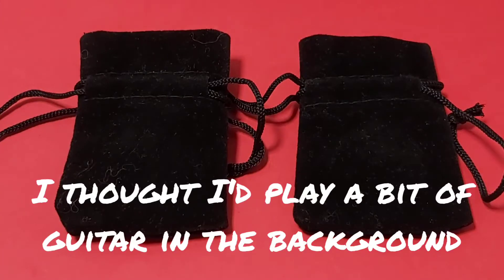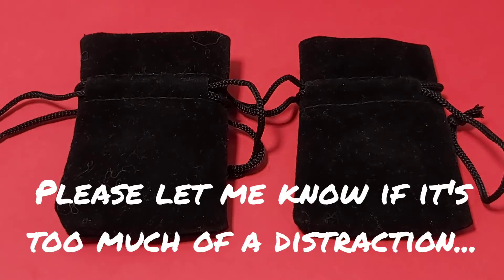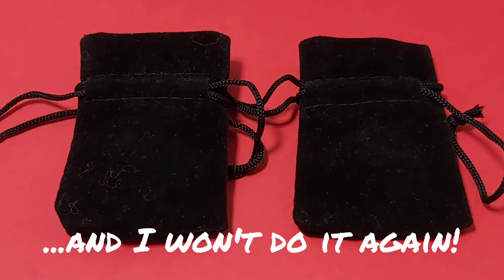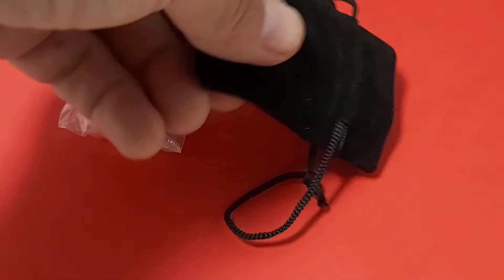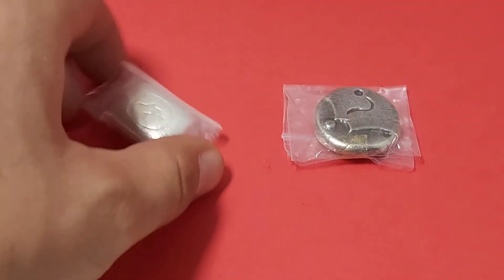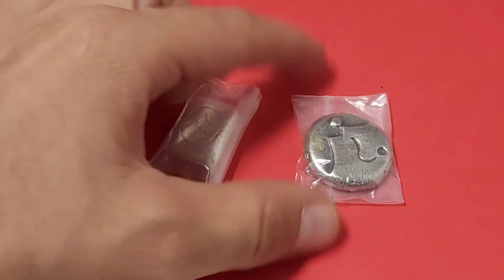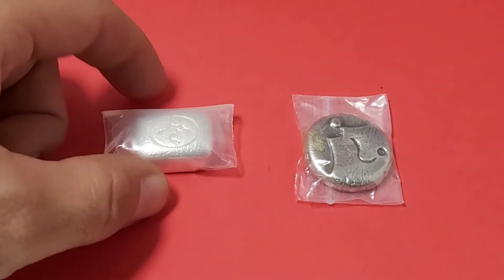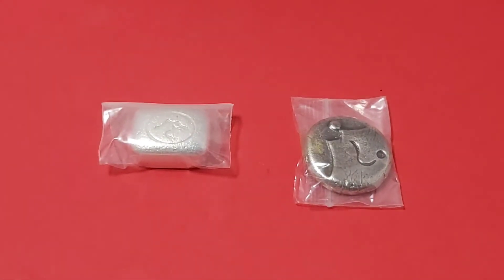Hello and welcome, this is Stacker 2020, and today I am showing my latest pickup from UK poured silver artist Riverbank Silver. Riverbank Silver really got his start on the Silver Forum. He's a UK pourer - there's not too many of them - and he does have a website; I'm going to leave a link for that down in the description. I actually purchased these through the Silver Forum, where he sometimes posts in the for-sale section.